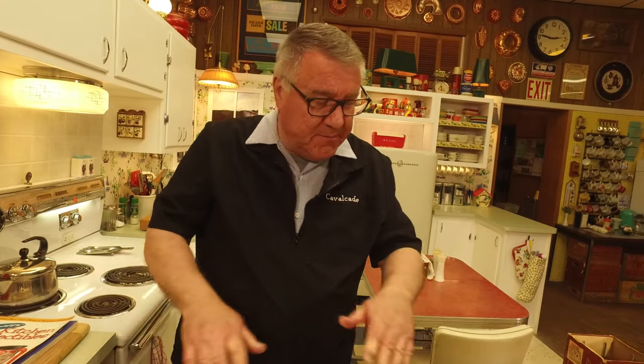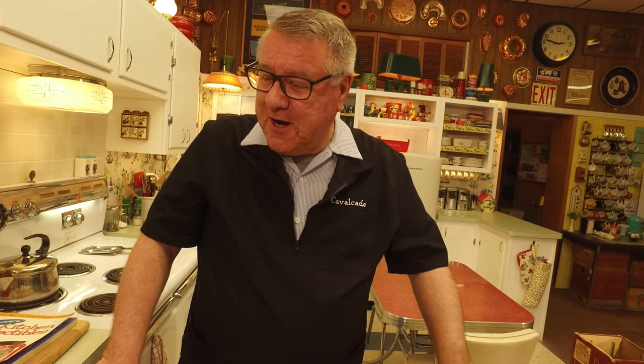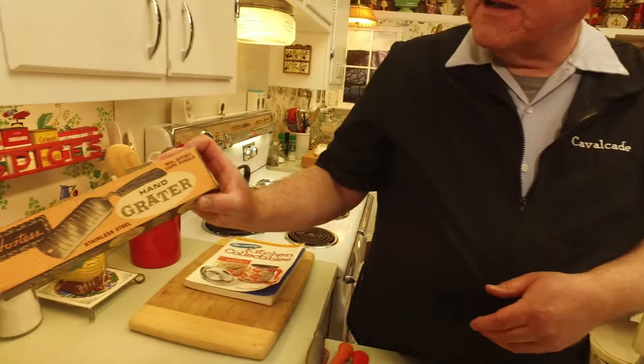What I've got here is just a sampling, but these are kitchen tools that people would have purchased at a store like the Ben Franklin — we're in one right now — or Woolworths, Kresge's, Kress, McCrory, Newberry, whatever dime store you had in your area, or a hardware store. They had gadgets and tools for about every use in the kitchen.